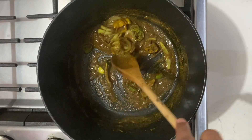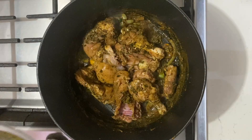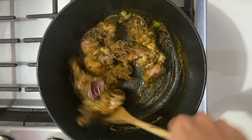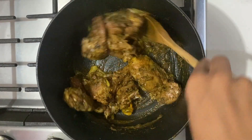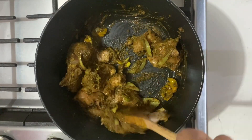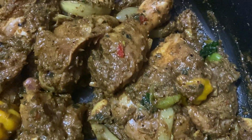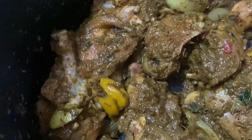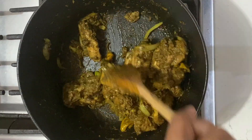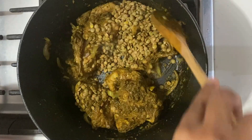Then we're going to be adding our seasoned chicken pieces to the pot. Stir this up to make sure those pieces are nicely coated with that curry paste, and let this cook for about five to ten minutes. The meat usually releases its own water, so you want that liquid to dry up first before you continue cooking. Once most of that liquid is gone and just before it begins to stick to the pot, we're going to be adding the lentils. Mix that in to get it coated nicely with the curry.